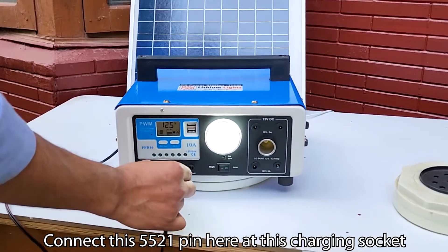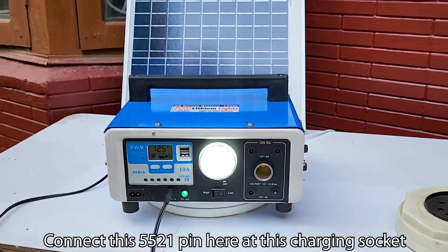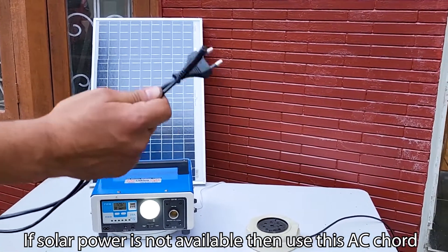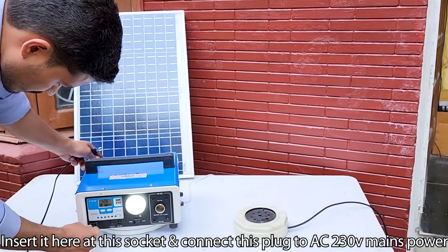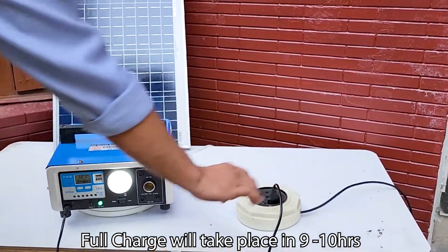Connect the 5521 pin here at this charging socket to use the solar panel. If solar power is not available, use this AC cord — insert it at this socket and connect the plug to AC 230V mains power. A full charge will take 9 to 10 hours.